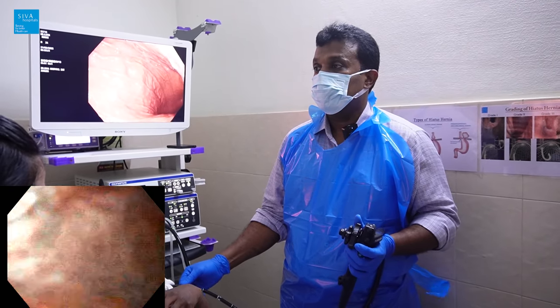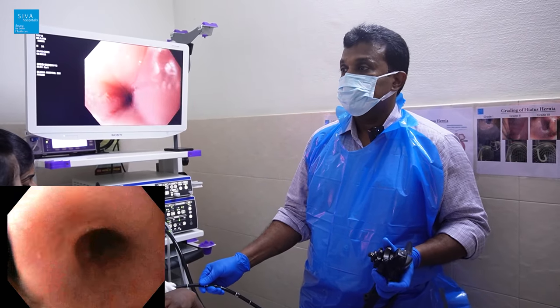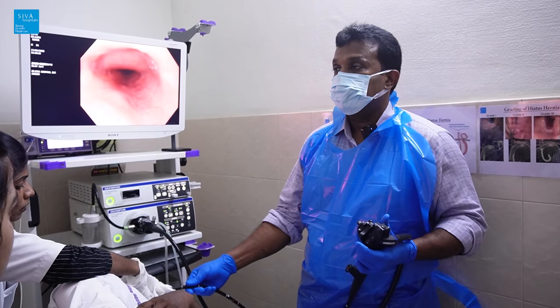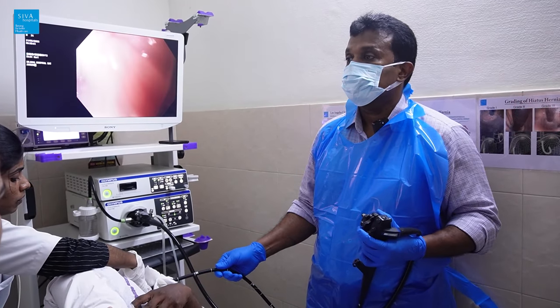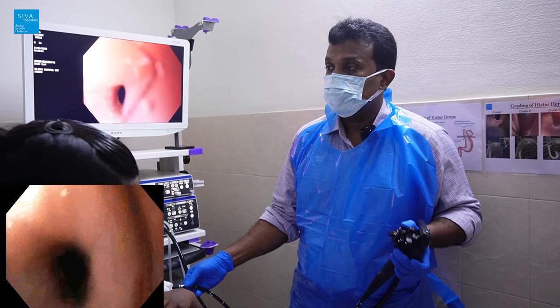As we come out, we deflate the stomach. Now looking at the esophagus again on withdrawal — you can see something that was missed earlier.